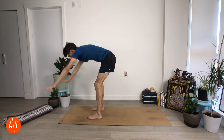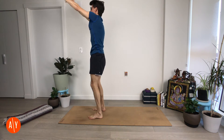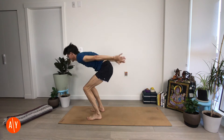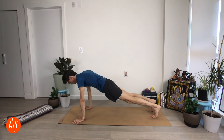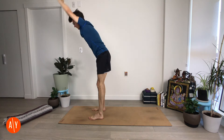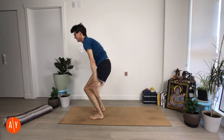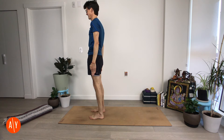Four more: exhale, fold, jump back. Inhale, jump forward and up. Exhale, fold forward, jump back. Inhale, jump forward, stand up. Two more: exhale, fold, jump. Inhale, jump and stand. Last one: exhale, fold, jump. Inhale, jump and stand. Tadasana — exhale. It's a good way to get us out of our body — it really takes us inside. Steady your breath, don't let it get away from you.